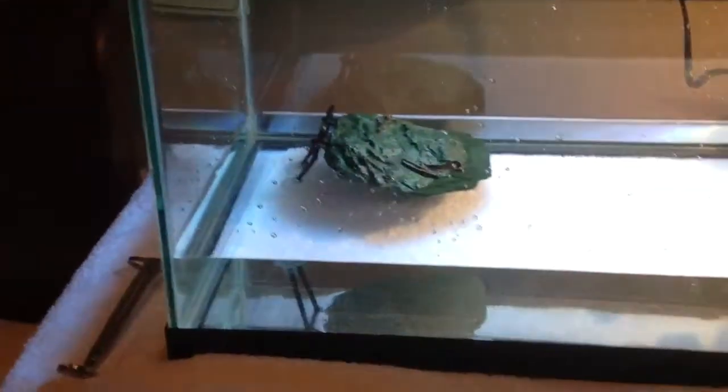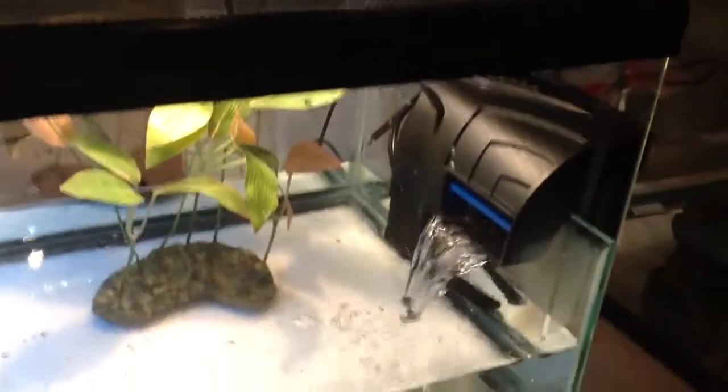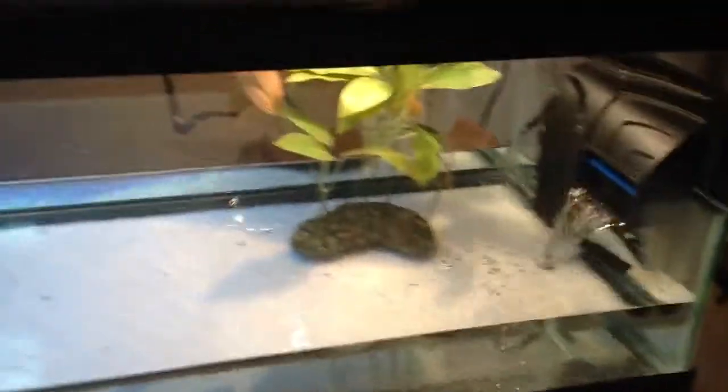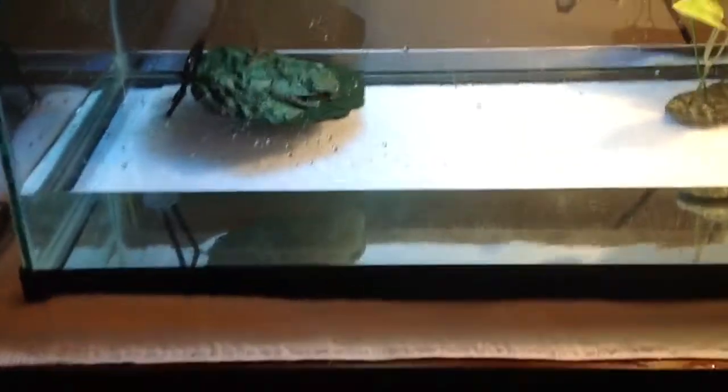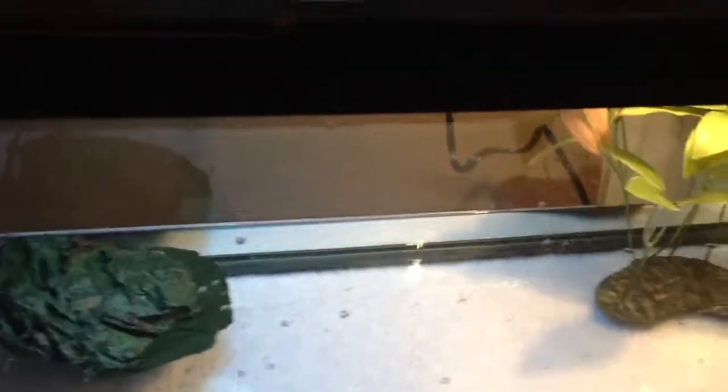The filter looks nice and the whole tank looks really nice. I'm gonna have another plant in there and some gravel — maybe gravel at the bottom and then two bags of gravel that come out of the water. I think that'll look kind of cool.